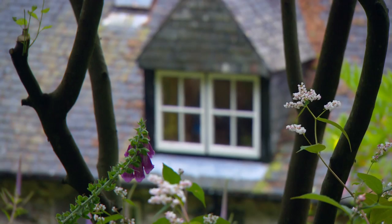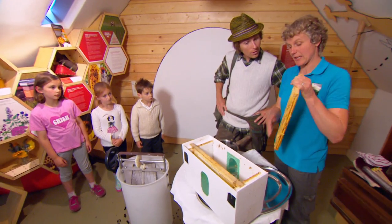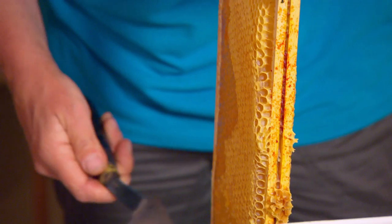So what are we doing next, Lisa? Well, you can see that there's wax capping on top of here, so the honey is not going to come out unless we cut that wax capping off.